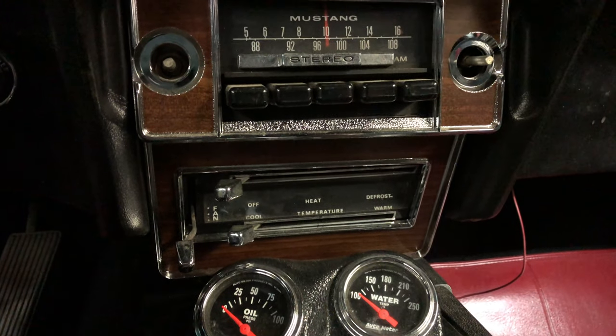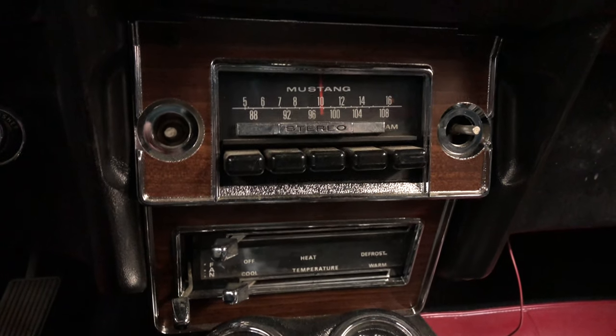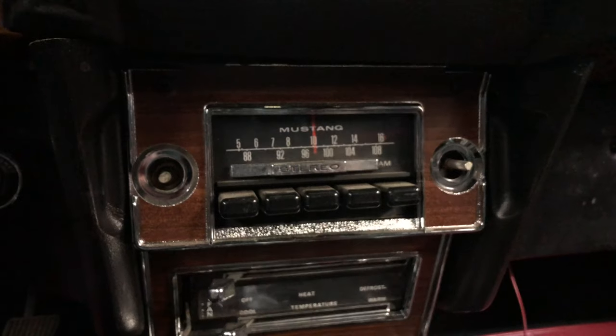So to do that, it's going to be a self-contained unit that can be removed or installed whenever I'd like.